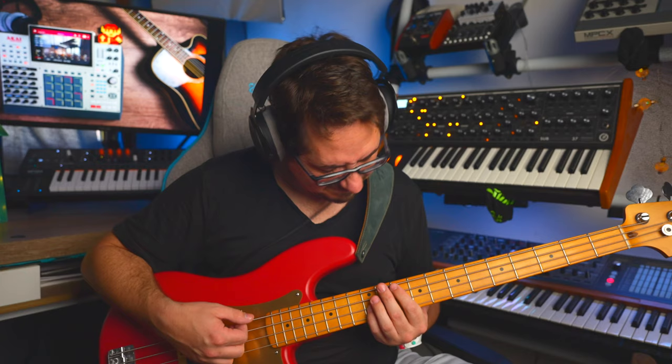Even though the bass is polyphonic, it is seemingly meant to be played monophonically in most cases, as it can get very muddy if you play all four strings in unison. It covers a pretty good range of octaves, going from this low E to this high D-sharp. But let's not kid ourselves — it's got nothing on the Sub-37. That's bass.